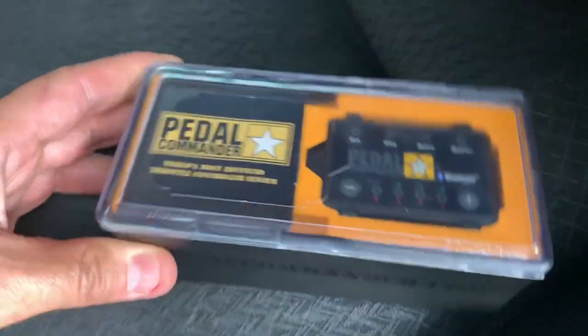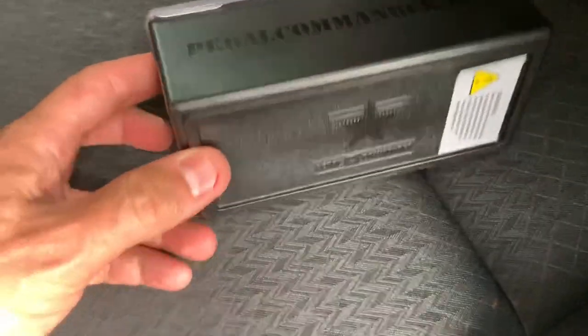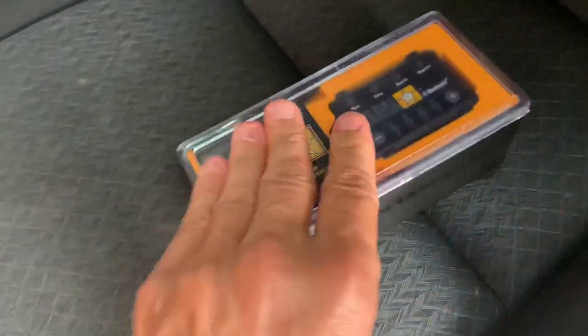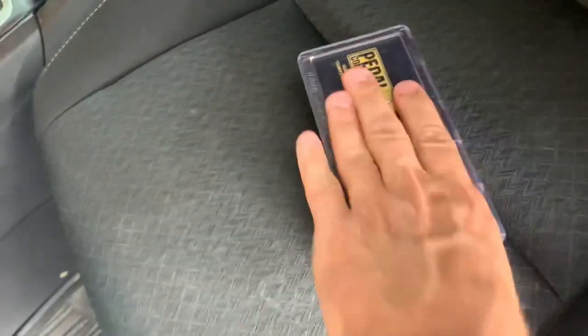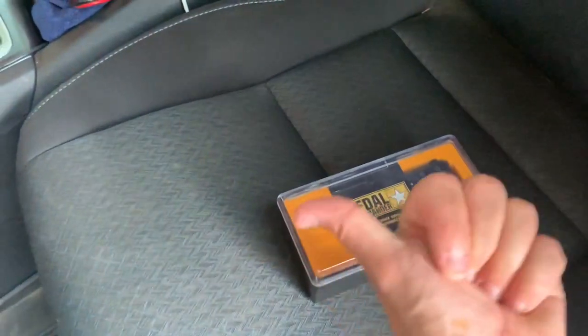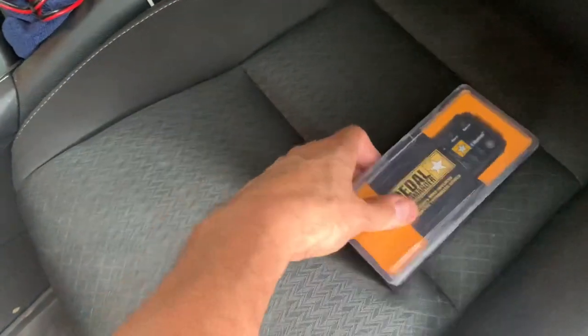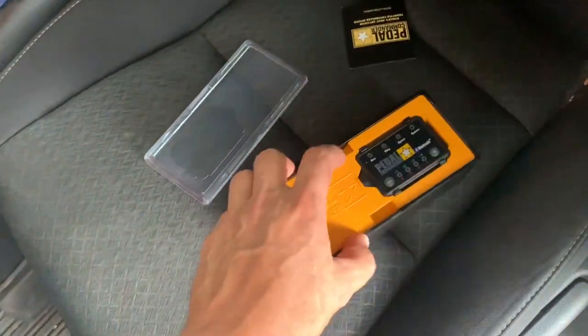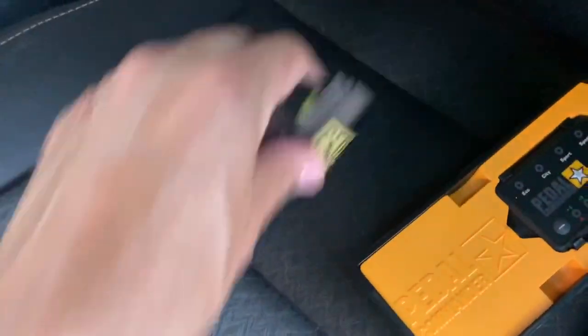This is how the pedal commander comes — in a cool box. I'm actually going to keep this box and use it for something in camping because it's got a slide topper on it. You've got to push this way — not that way. Look at that, it's just that easy. I was pushing the wrong way. And we take that off — there are your little instructions. Literally these are the instructions. You guys will love this.